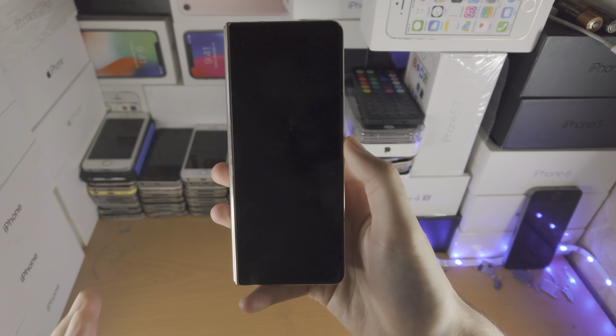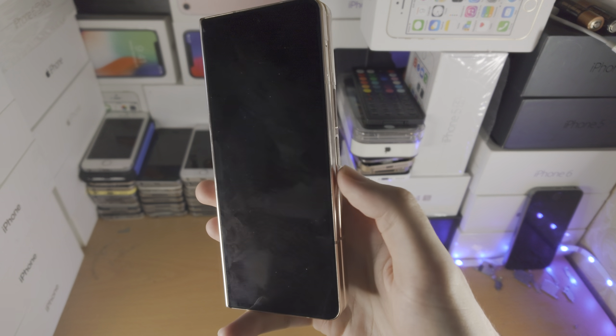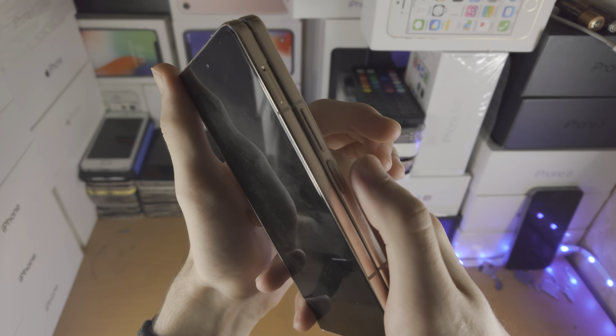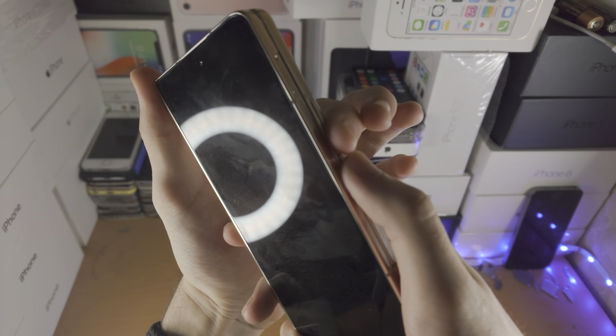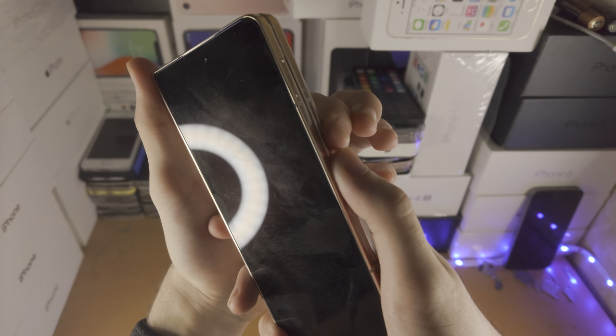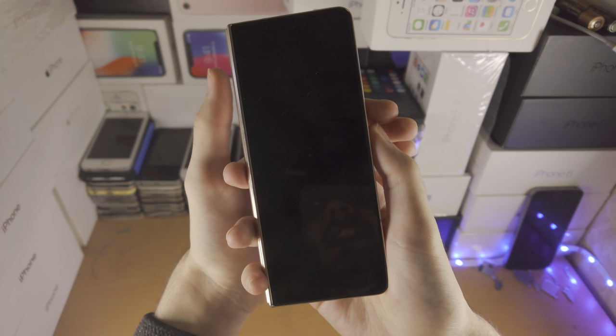I'm going to show you the exact steps to take to solve the black screen of death issue. The first fix, which will work for most people, is to find the power button and the volume down key and press and hold these two together for about 30 seconds until you see the Samsung logo.